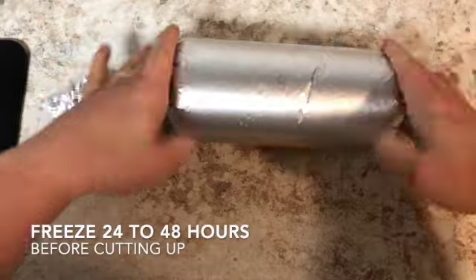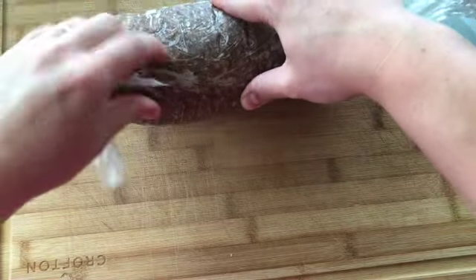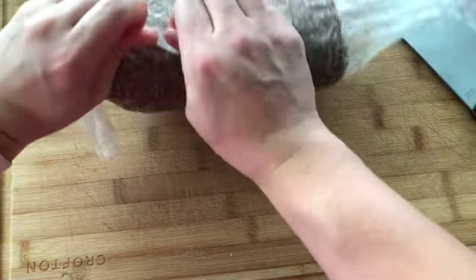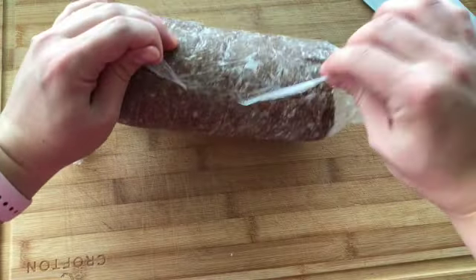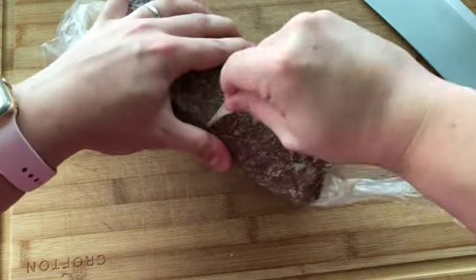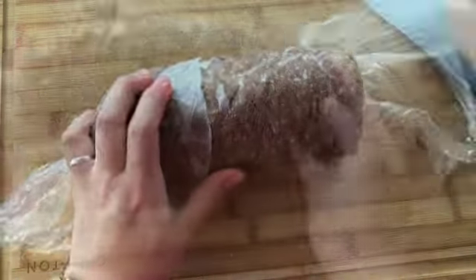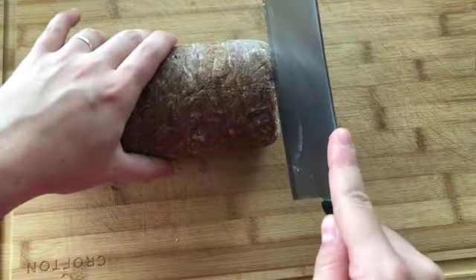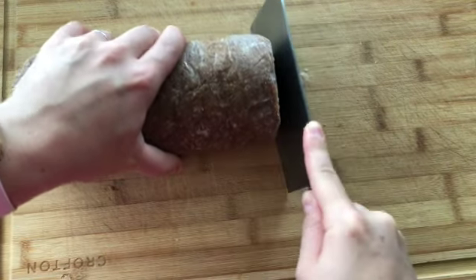Because then we are gonna cut this up. About two days later my meat is completely solid, hard as a rock. I'm gonna take a very sharp knife and start cutting it to get that signature doner gyros-style meat. You don't want it too thin, because if it's too thin it's gonna come out looking like little pieces of ground beef — we want those nice classic strips of beef.